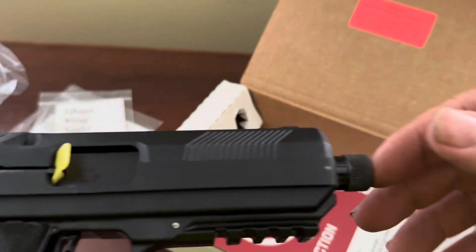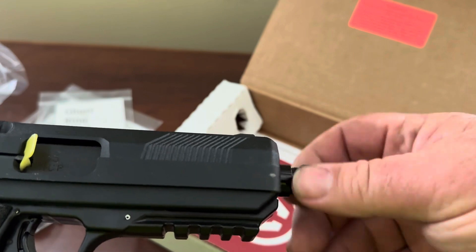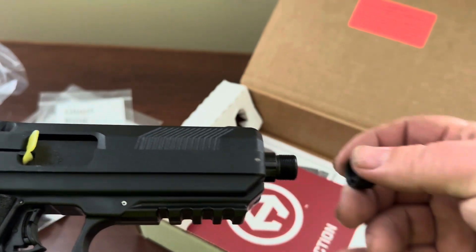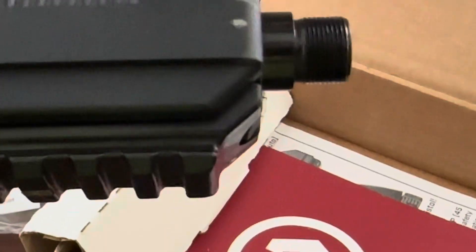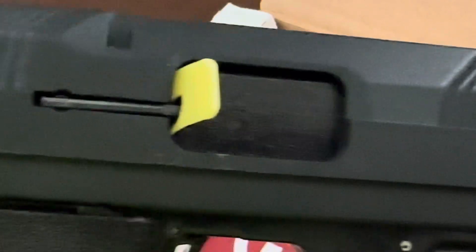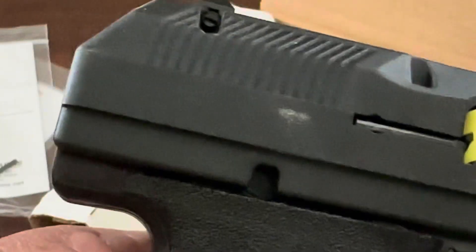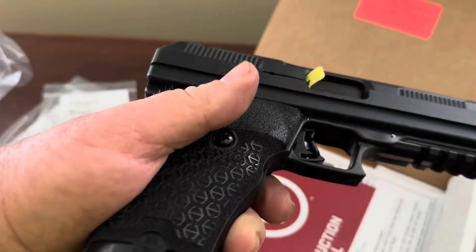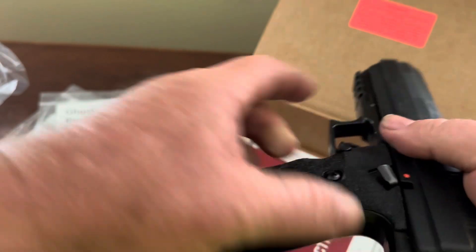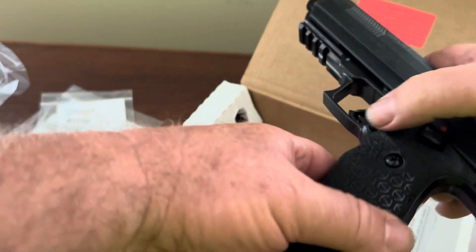Here's the gun itself — it has a threaded barrel and thread protectors. Let me zoom in on that. There are some scratches on that, but this gun is new. It has a safety lock on it, and there's the magazine drop.